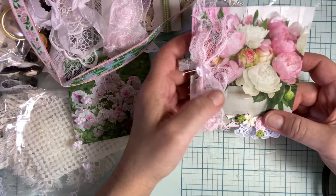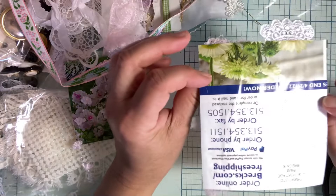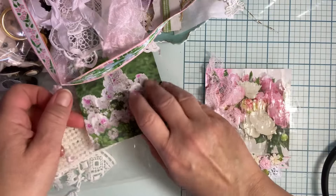There it is — simple, simple, easy peasy. I just still need to do... oh, this one is the background that is pretty. Look — see how it's still drying and it's making that. I love that. I love the wrinkles in the paper.